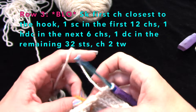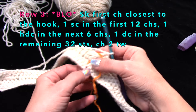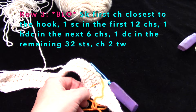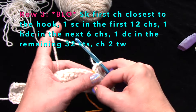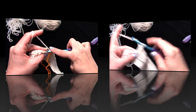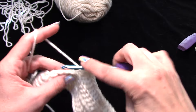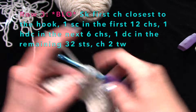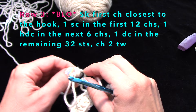Move your scrap yarn stitch marker as you go — you can just stick a regular stitch marker in if you need it for later. Then work your 32 double crochets till you get to the end of the row. If you haven't already, please subscribe — I have other crochet tutorials, and I have more advanced patterns up on Etsy.